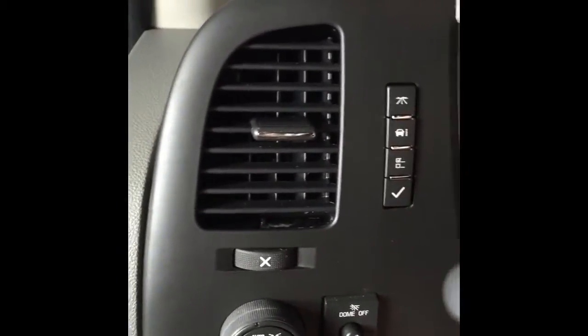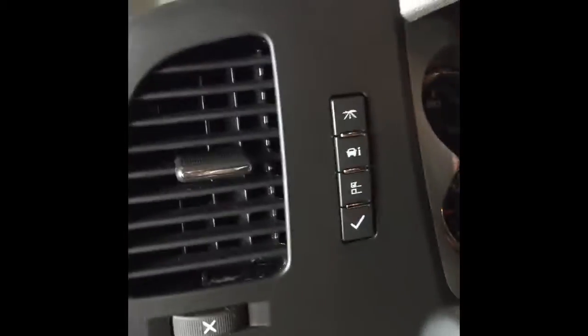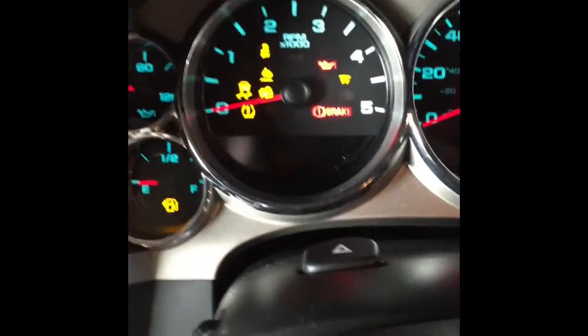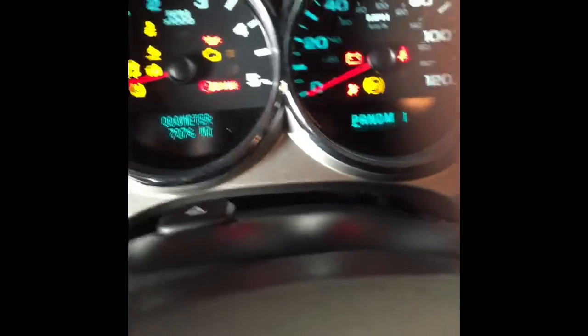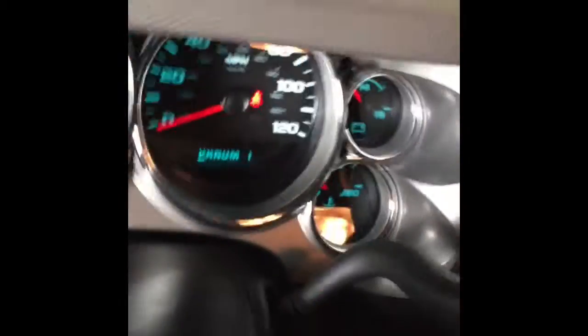I got it on now. It went right back in — very little persuasion needed. It fits nice; it's a GM part. Let me turn it on here and see what we got.